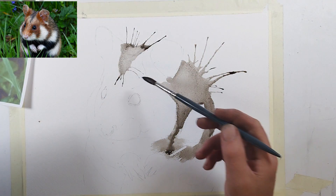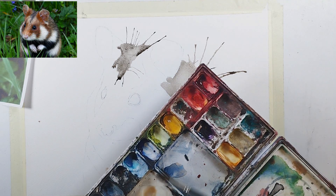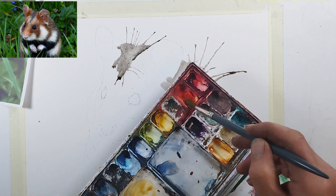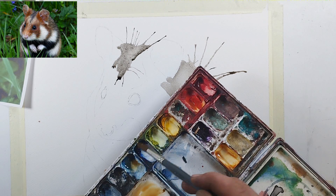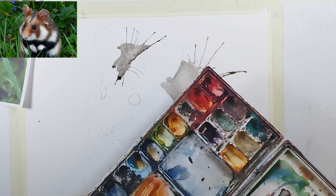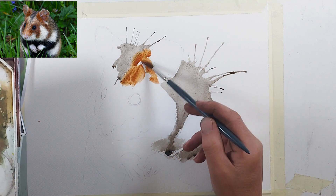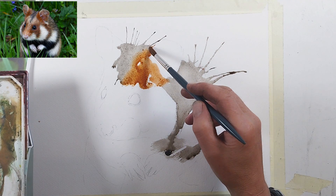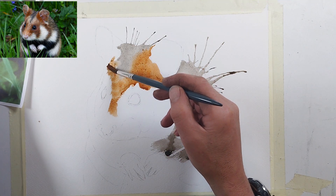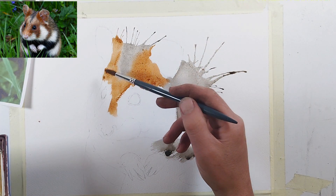Now we're mixing up the sort of gingery red colour. We've got some cadmium yellow and then cadmium red, making a nice ginger. We just touch in all the bits of ginger, obviously looking at the photo all the time — working out not only the colour but the tonal values and how dark they are.